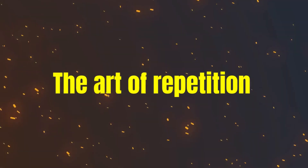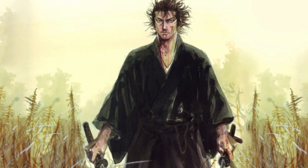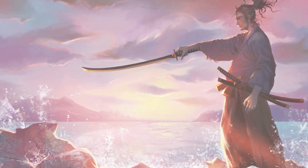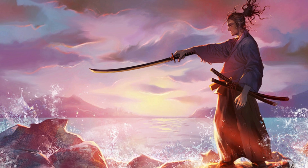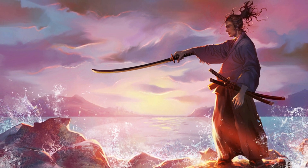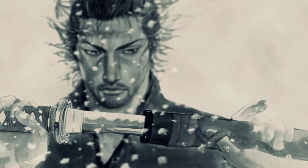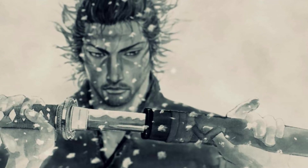Miyamoto Musashi wrote that the mind must not be absent nor excessive, because both the high-spirited and the lethargic mind are signs of weakness. Musashi wrote highly about the concept of emptiness — a state where your mind is calm and free from worries. Drawing an Enso Circle helps us to achieve that emptiness of mind.